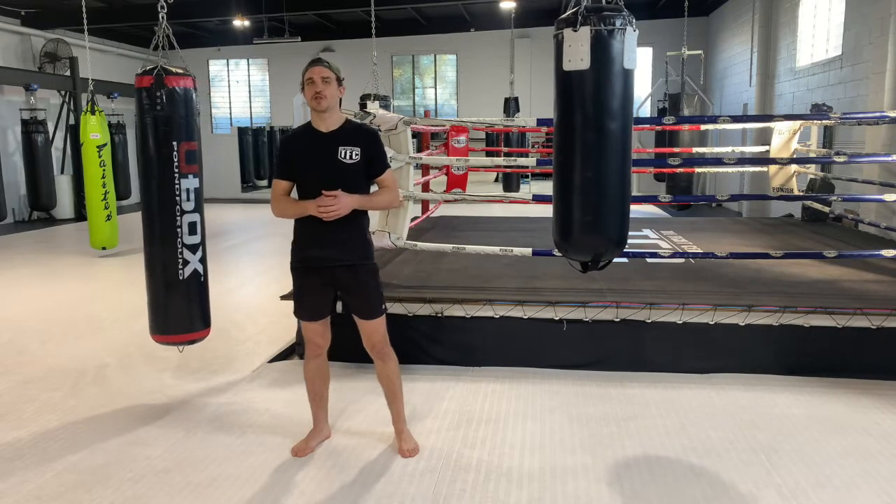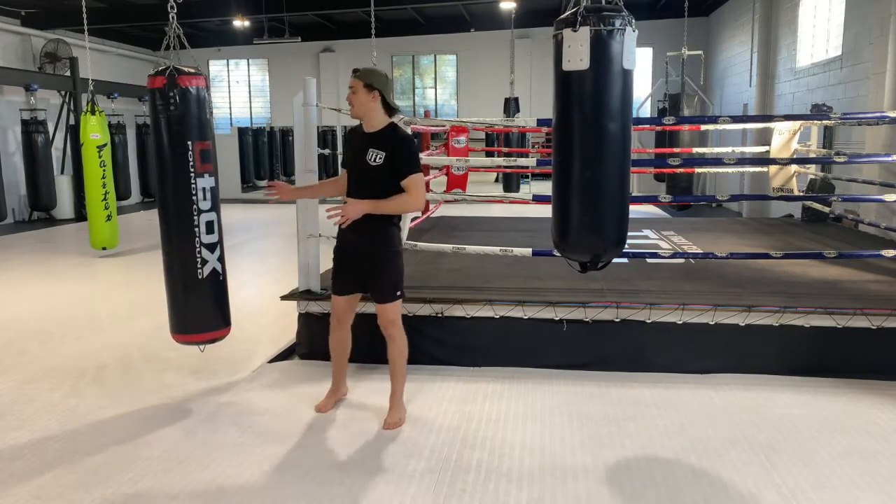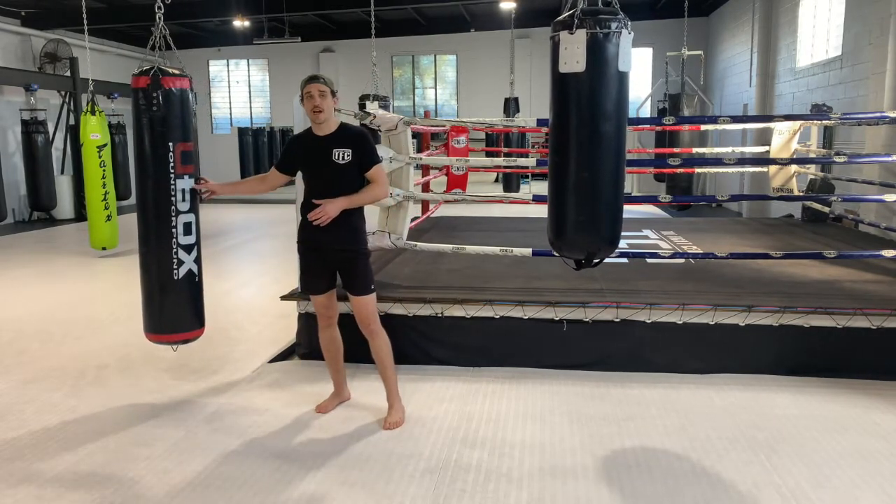This video, I basically just want to show you the different types of bags that you would use when practicing Muay Thai.